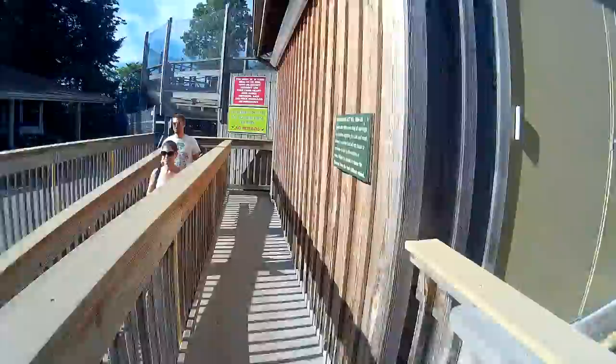Enter Ravine underneath the sign that says Ravine Flyer 2, and go down this path. Step 2 of the Ravine Flyer 2: you go down this ramp.